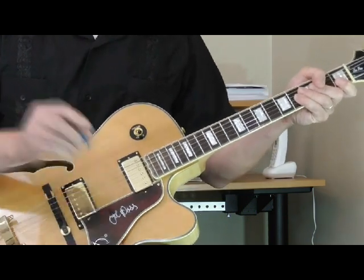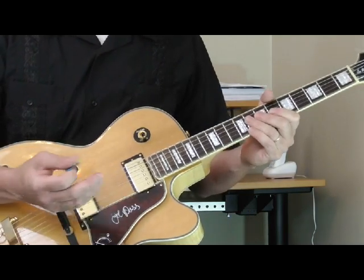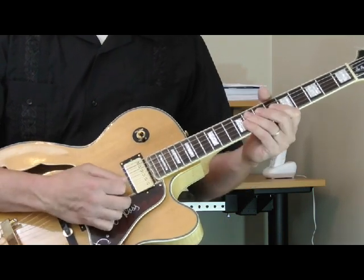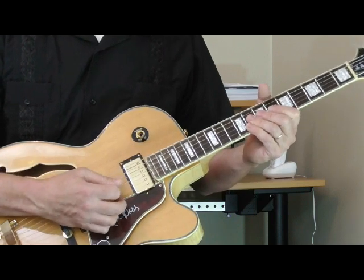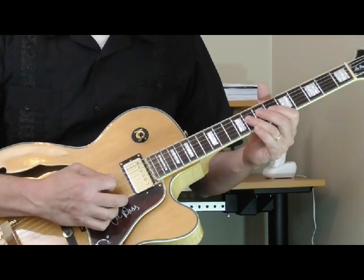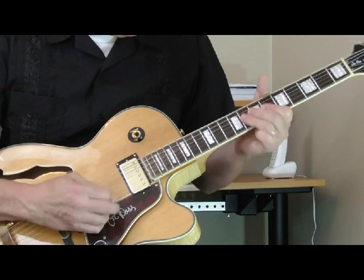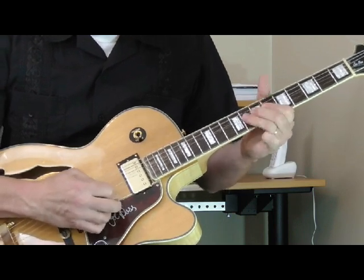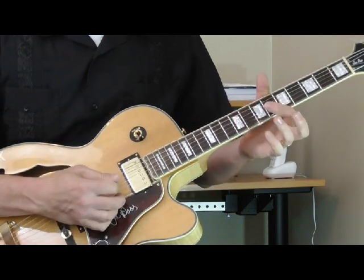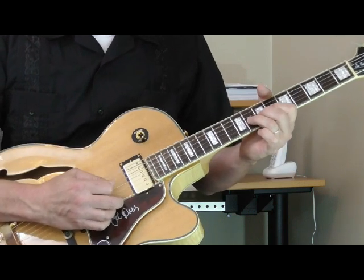Lick number one — this is what I call a double stop bend. This is one of the things that Chuck Berry did a lot in his rock and roll playing, but also in his blues playing. We're going to start out in the key of B flat. This is from a tune called Confessing the Blues, and it's a Chuck Berry blues tune. He does this little lick — let me just play it for you one time. And that is really just based on a single string bend, like a typical blues bend.